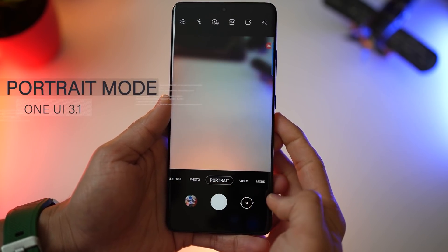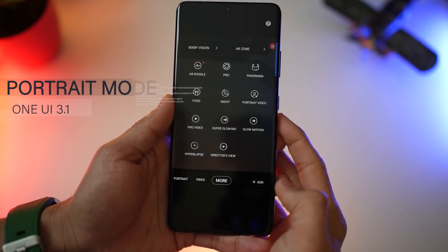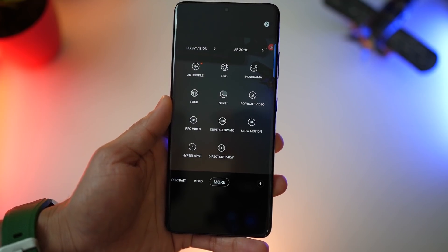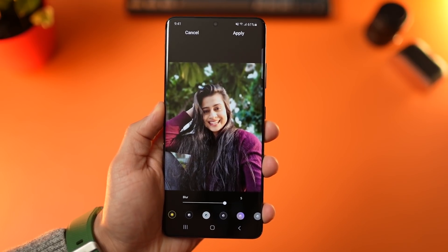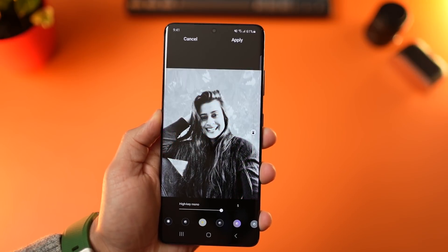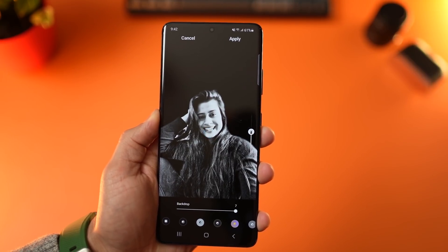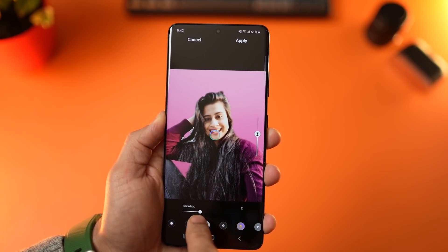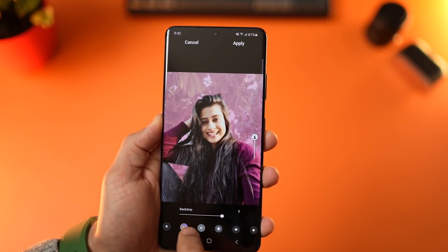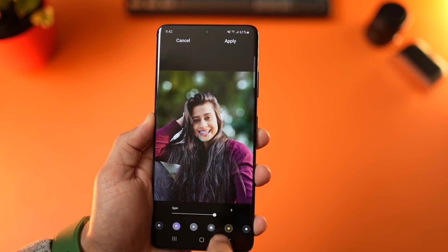Now let's talk about some camera features. First of all, they've changed live focus to portrait mode, and also renamed live focus video to portrait video. Portrait mode does add a couple of new effects: they've introduced studio, high key mono, and low key mono, along with the ability to match the background color with what you're wearing. You can vary the intensity and lighting conditions based on your preferences. Earlier effects from live focus mode continue to be there, so you can still use those.